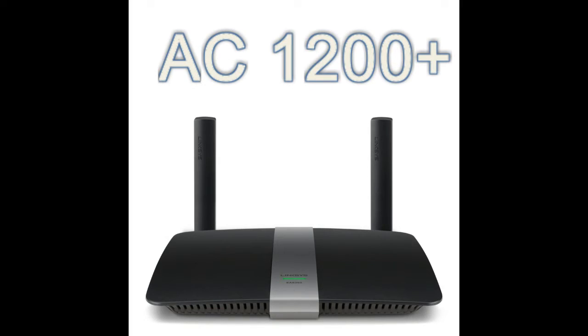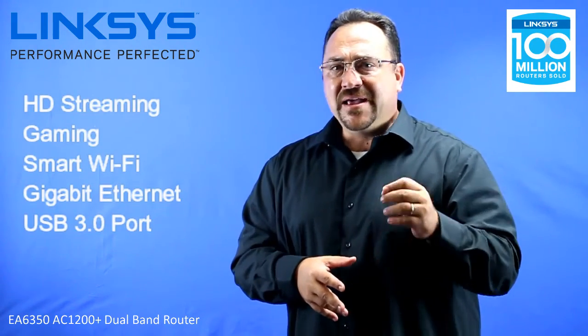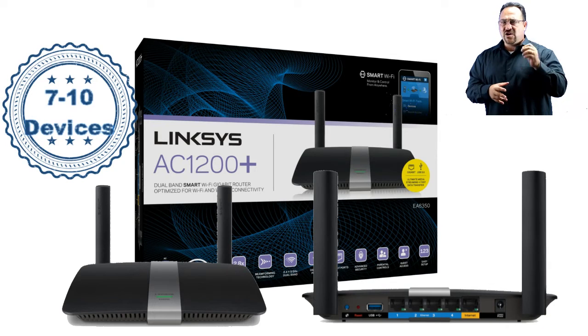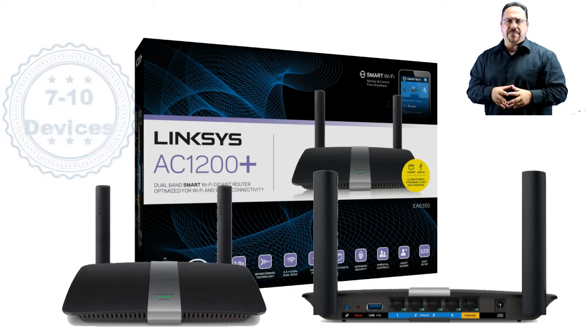To sum this up: the Linksys AC1200 Plus is great for HD streaming and gaming, has Smart WiFi, Gigabit Ethernet ports, USB 3.0 ports, and can handle 7 to 10 devices. It offers some of the latest and greatest technology at a phenomenal price point — a router that will make almost anyone happy.